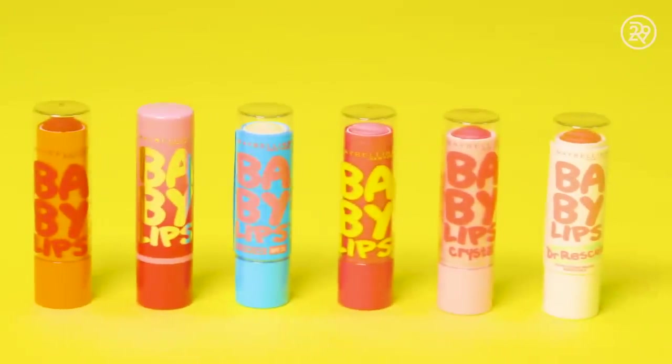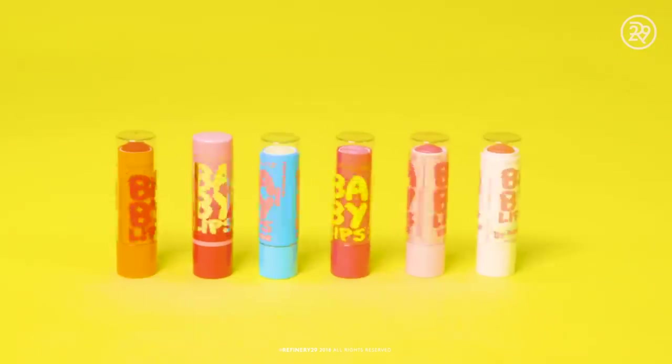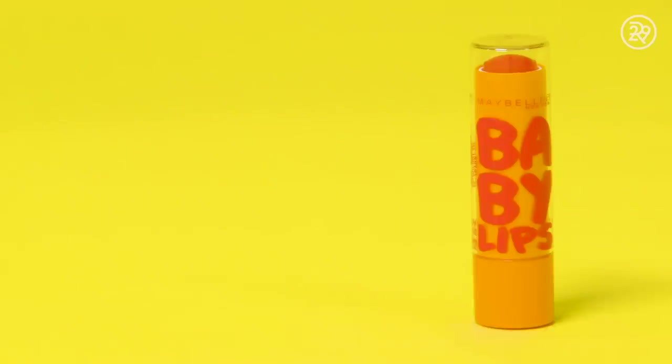Now that our quest has come to an end, no need to fret — this lip balm will be one you'll never forget. Thank you so much for watching Refinery29. Don't forget to subscribe and click here for more videos.